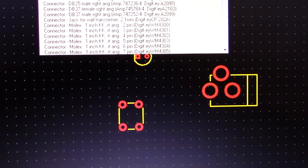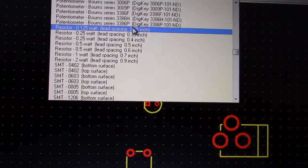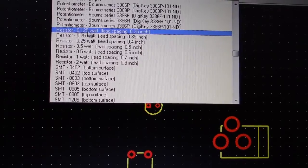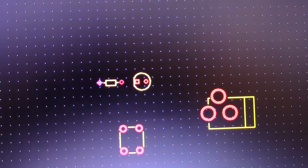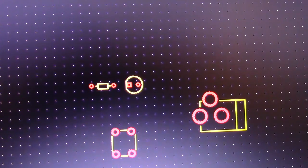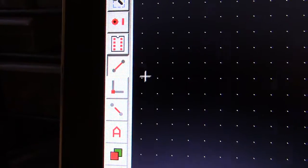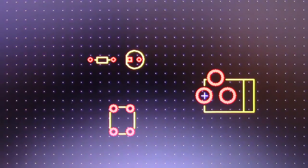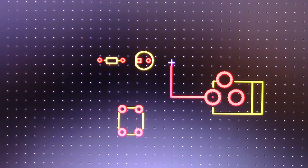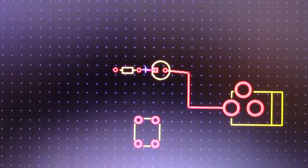Looking for resistors — there are different wattages listed, and it tells you the lead spacing. Since we're only dealing with one LED, I'll go with a small one. I can't tell you the exact resistance value, but depending on your voltage, I'm sure you get the idea. Now select the trace tool and start connecting everything. This connection is going to be positive.